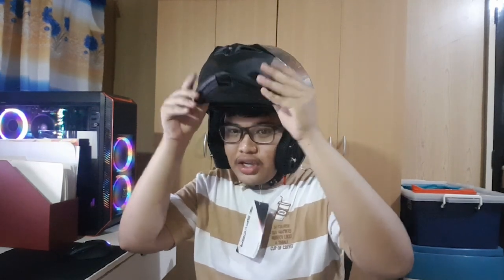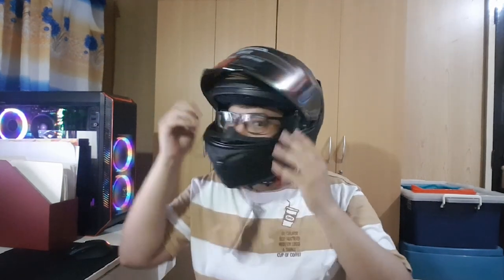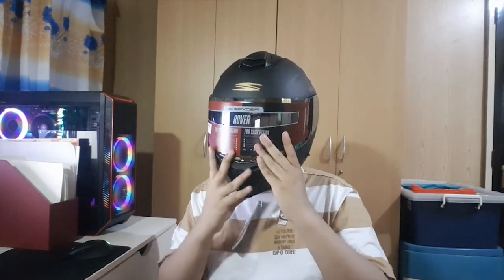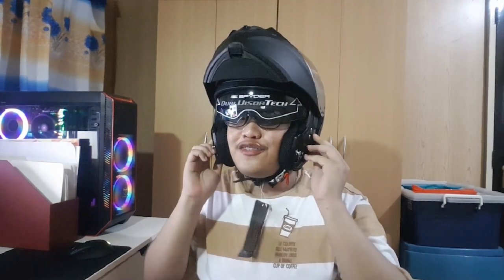You can wear it with the visor down, or you can wear it open. I also forgot to mention that this has a dual lens system — if you push this down, another visor comes out, just like one of those fighter pilot things. You know, like if you've seen those videos of F-35 pilots, they have a visor like this too. It's actually very nice.